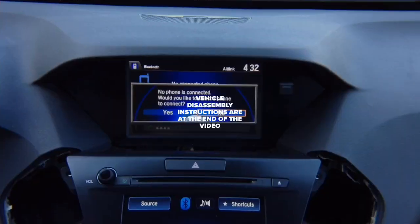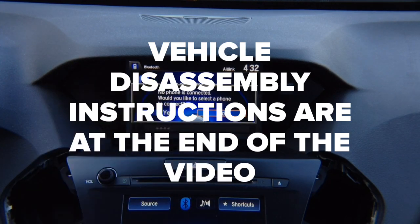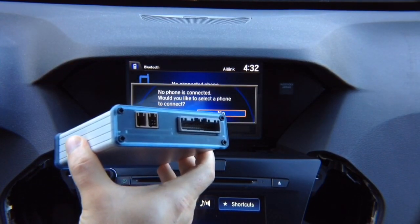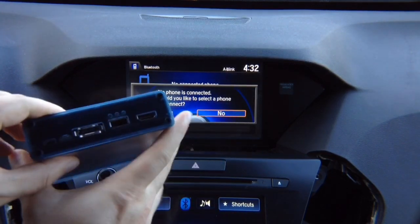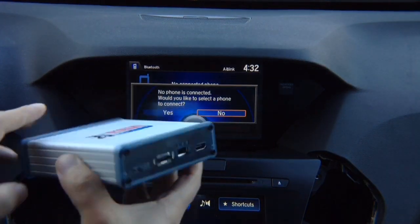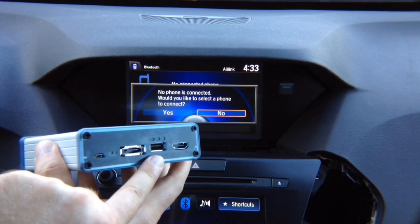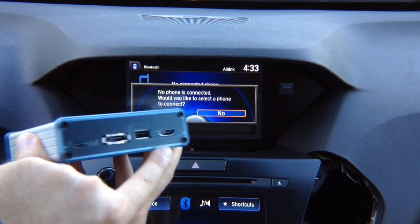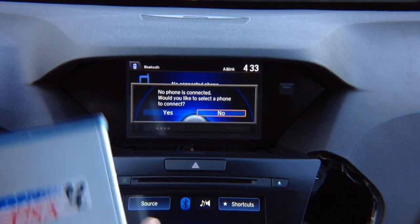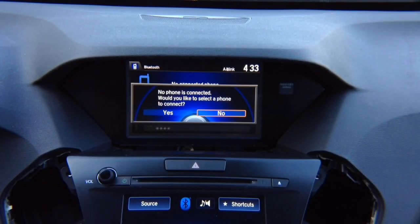Interface installation. Let's see what's in the box. You have the main interface with two connectors and a main connector. On the other side, there's a USB port used either for charging or, if you purchased the optional Apple CarPlay and Android Auto module, for connecting your Android or Apple phone. The HDMI input is standard. There's also an optional port, an update port for micro USB, and status LEDs. This interface is 100% made in the USA and 100% automotive grade.